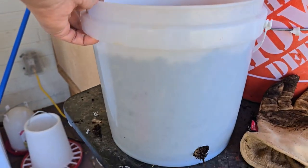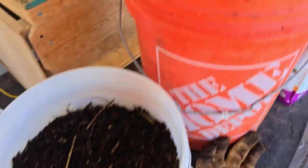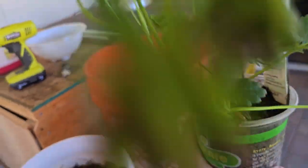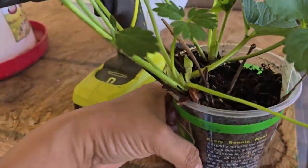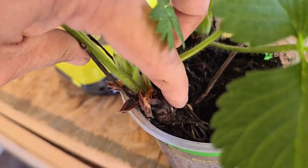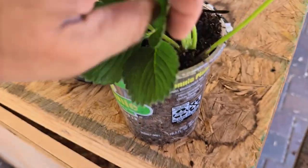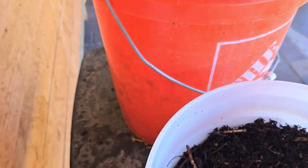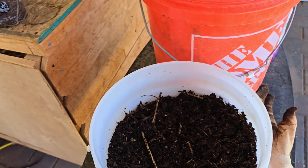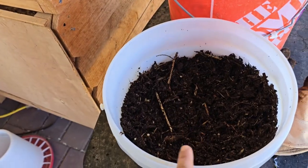Now I've filled the pot almost to a quarter left, and I still have some of the mix. When you take the strawberry plant out of the pot, you want to make sure you don't bury the crown — that's the crown right there, see how it's sticking out of the soil? If you bury it with soil, it can kill the plant. So I'm going to put the plant in the middle and cover it with soil just until it's level, without covering the crown.